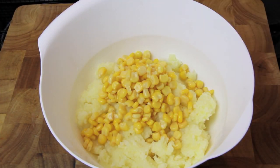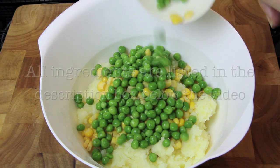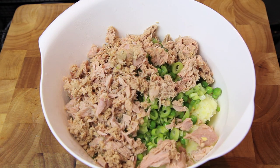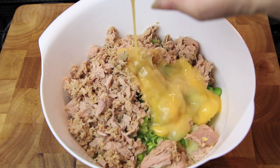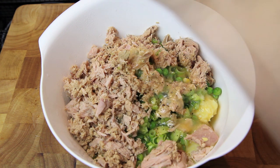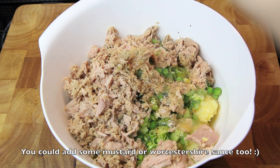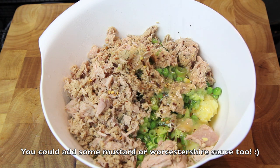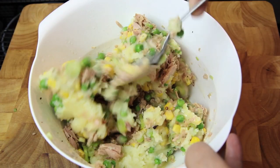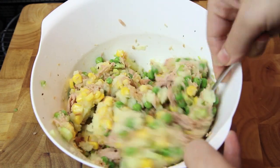Once cooled, we're going to add in the corn, the peas, the green onion, the tuna, and the lightly beaten egg. Then we're going to season with pepper and salt and sprinkle in some chili flakes. Then we're going to give that a good mix until everything is well combined.